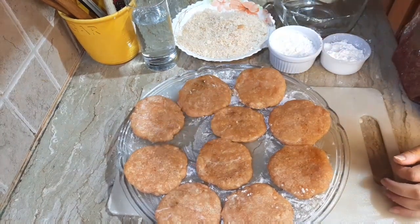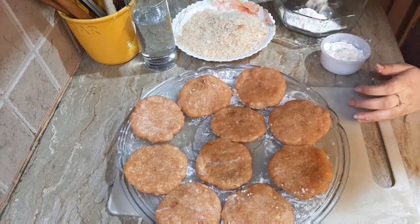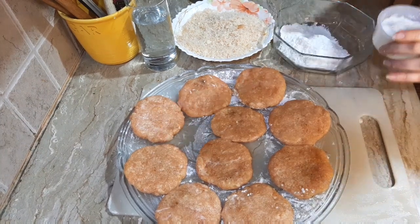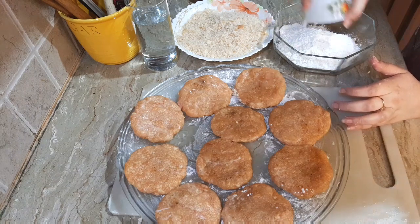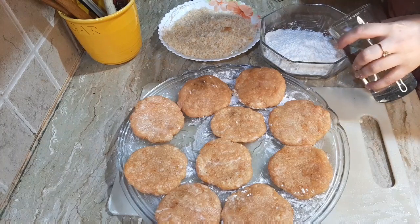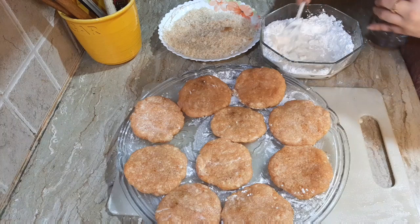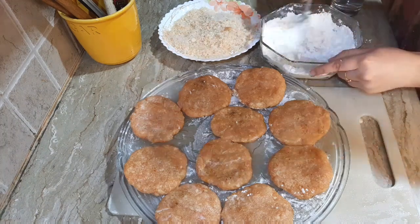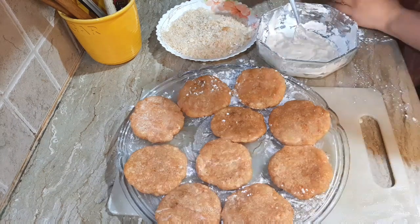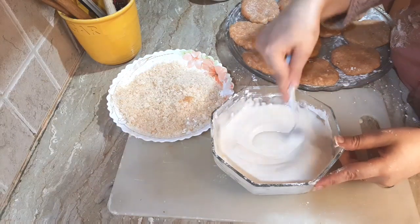For the coating, we will put 1 cup of flour and mix it with water. We will make a thick paste — add a little bit of water and mix until the paste is ready.